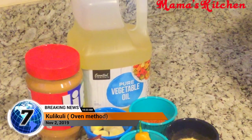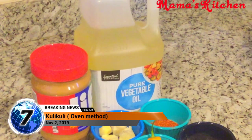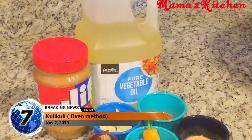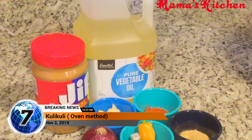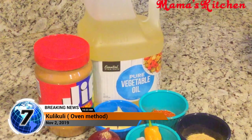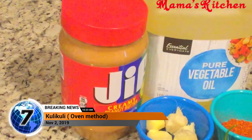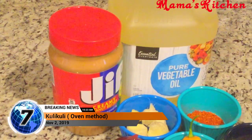I'm baking it because I'm trying to avoid a lot of oil in my diet, but you can also fry your kuli kuli if you want. One thing you have to be careful with when frying is that you have to make sure you've extracted all the oil — otherwise your kuli kuli will melt in the oil when frying.